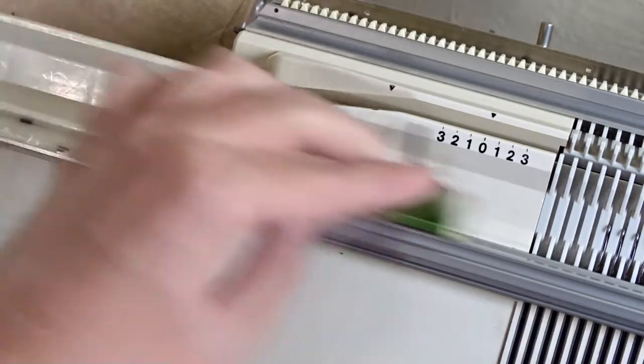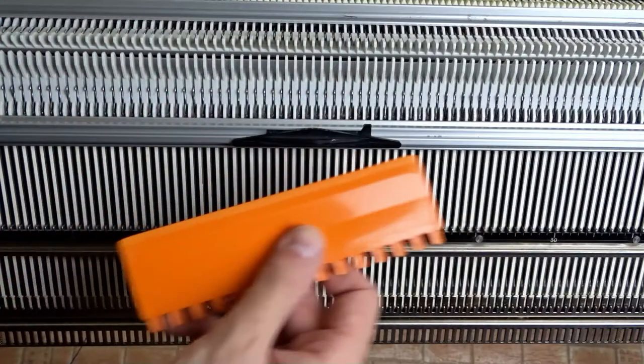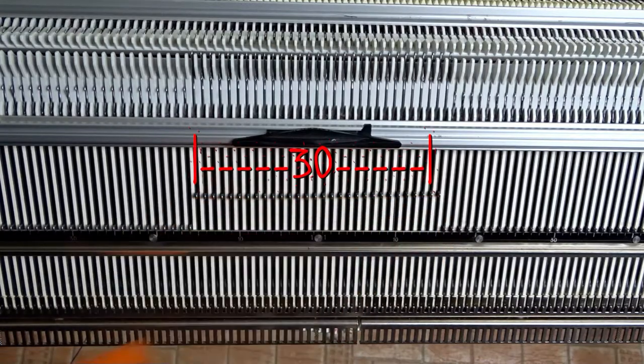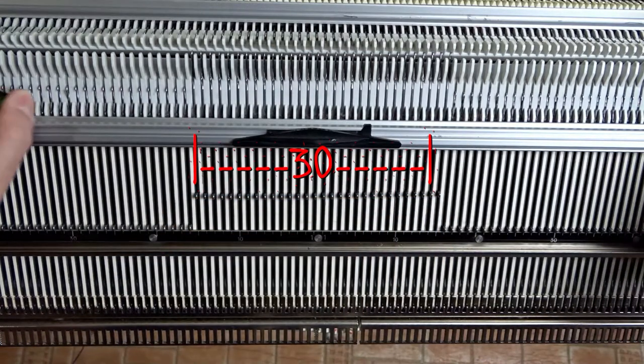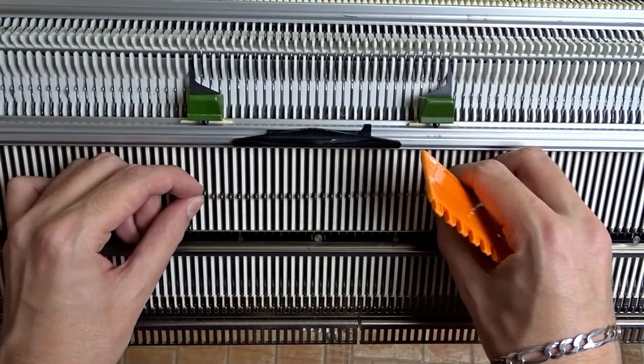Now we are ready for knitting. First make sure the racking handle is in its upper position. Raise 30 needles on the front bed of the machine, 15 to the left and 15 to the right of zero. Place the edge springs on the last working needles and make sure the latches are closed.